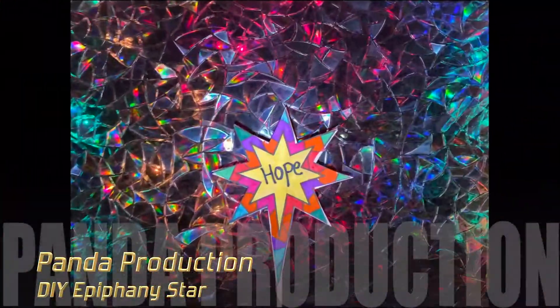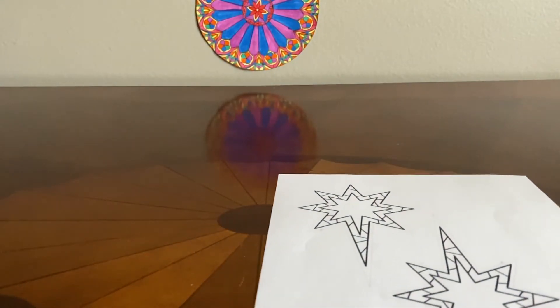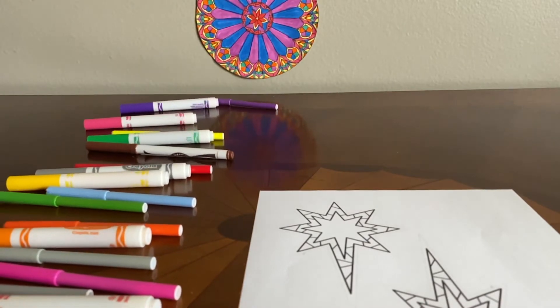Happy new year! Let's celebrate with the DIY epiphany star. Let's get started. First, print out your epiphany star worksheet. Then grab those markers, crayons, or colored pencils and get ready.